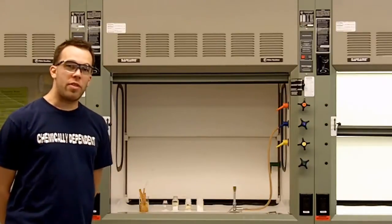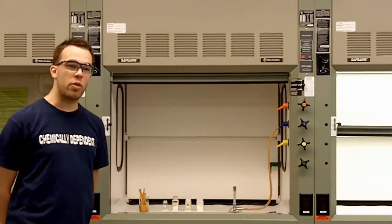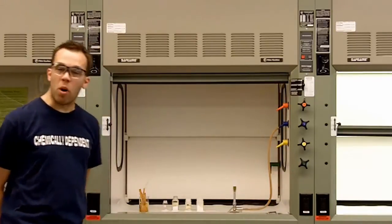What we will be doing today is the traditional flame test, with the sole exception of instead of using a nichrome wire, we are instead using soaked wooden splints, which are just dampened with water.